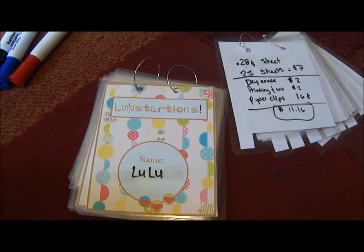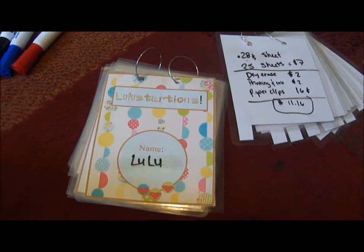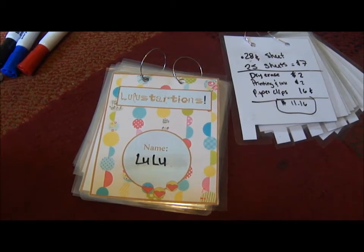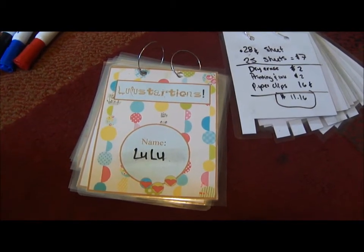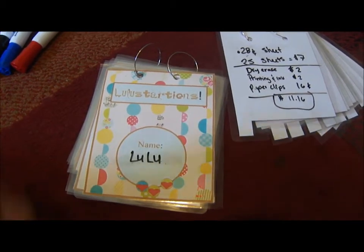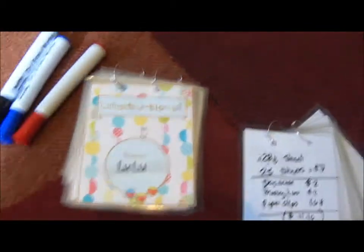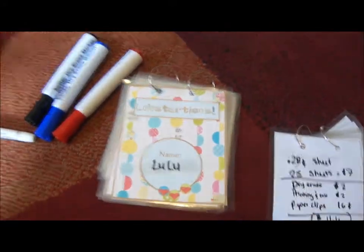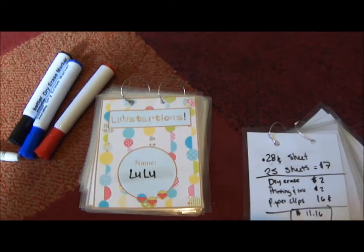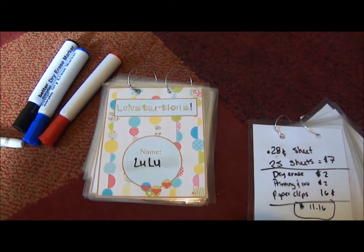Hey guys, it's Edith. I have something to share about a project I made using my laminator. A lot of us who have laminators don't always use them — it seems hard to figure out what to do with them. Most projects don't get laminated if you're doing scrapbooking or anything like that. If you have a business you might use it more often, but some of us bought it and don't really use it often.